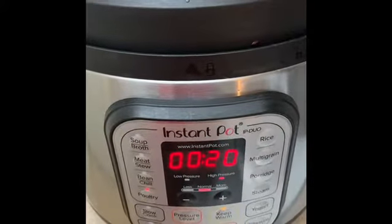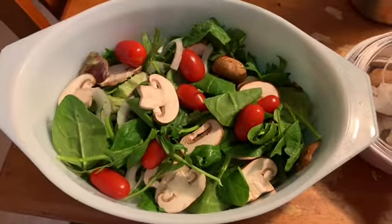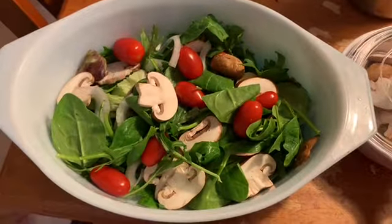We'll find out what it tastes like in the end. And here is my side dish — this is some mixed greens with mushroom, onions, and cherry tomatoes.